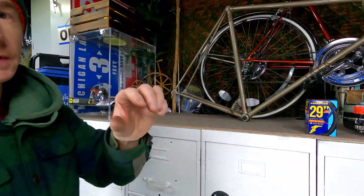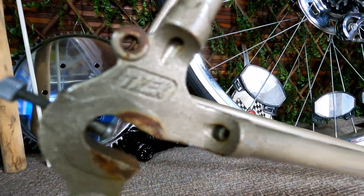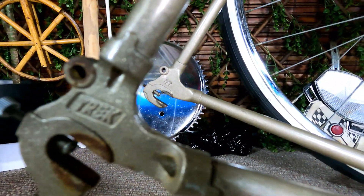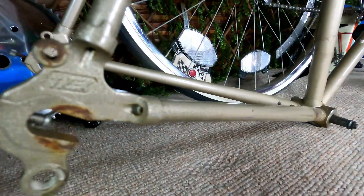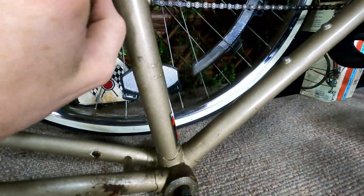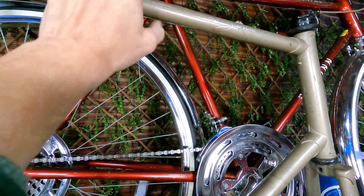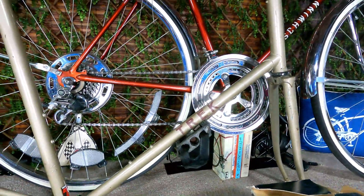I'll show you up close real quick. Check out those dropouts — they just don't make stuff like that anymore. They actually put some pretty good craftsmanship into building this stuff. This is what you're actually looking for in something like this — lighter tubes. It's a Trek USA-made 400 series.